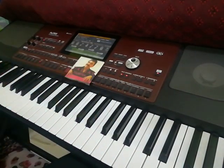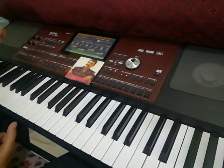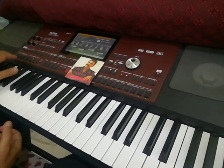Just by applying a few simple notes, how beautiful it is. How do we apply it in the song? I will tell you.